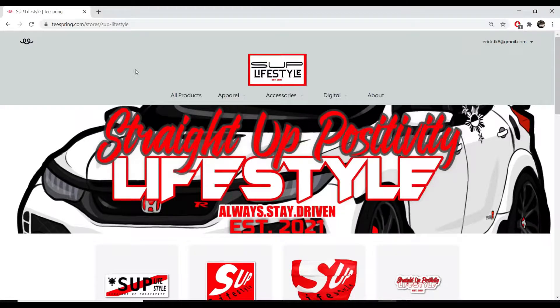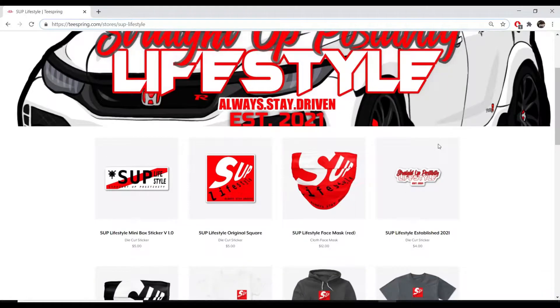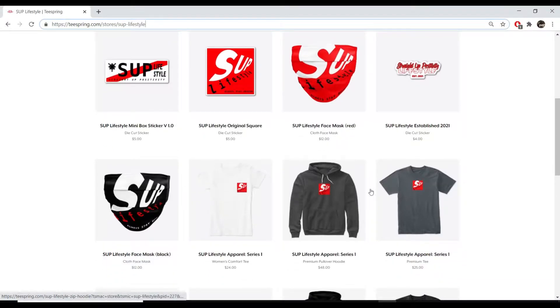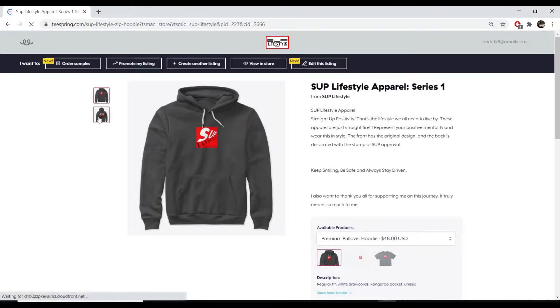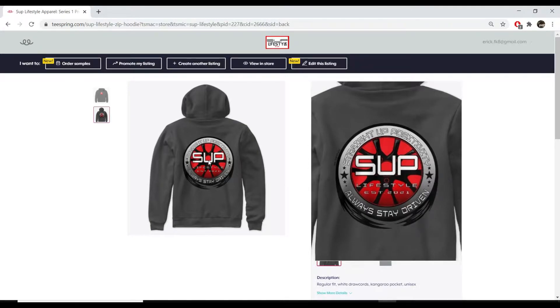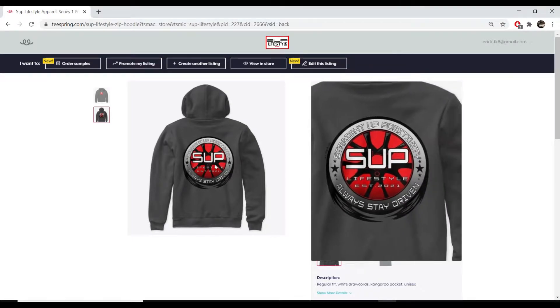Here is my online store — the website is teespring.com/stores/sup-lifestyle. SUP stands for Straight Up Positivity. Looking at the merch, I sell stickers, face masks — I'm wearing the black one — t-shirts, and a hoodie. The hoodie has a sick design on the back featuring a Civic Type R FK8 wheel.